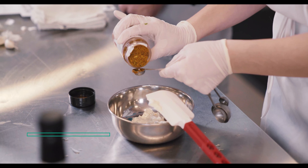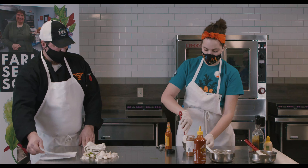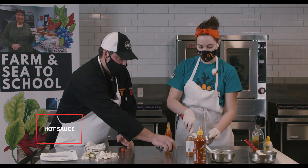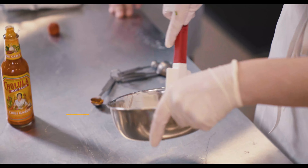I'm going to use half a teaspoon of this Cajun spice mix. Mix that up. And then I'm going to use about 10 drops of this hot sauce. Mix that up. It's also going to create a really nice color. I'm going to add a little bit of this mustard.